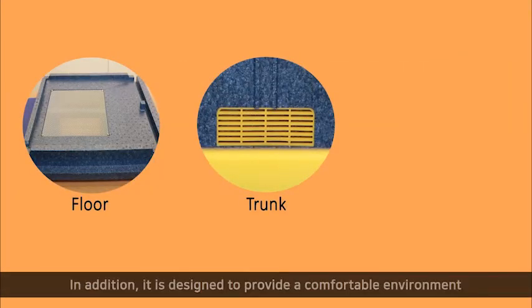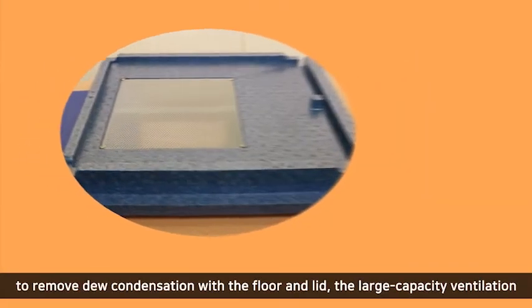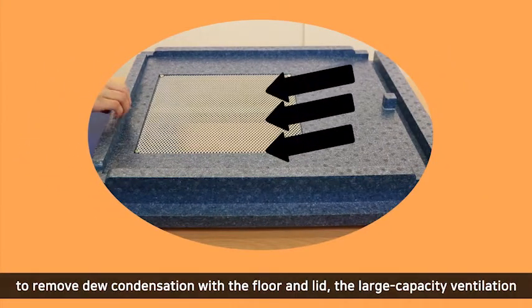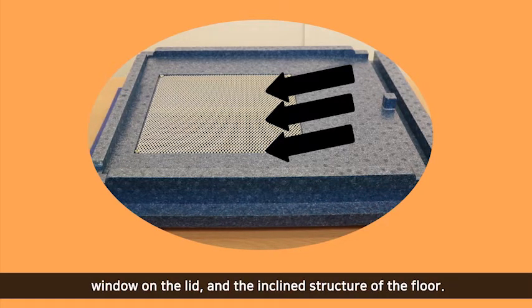It is designed to provide a comfortable environment inside the beehive and easy to remove condensation with the floor and lid. The large capacity ventilation window on the lid and the inclined structure of the floor support this design.